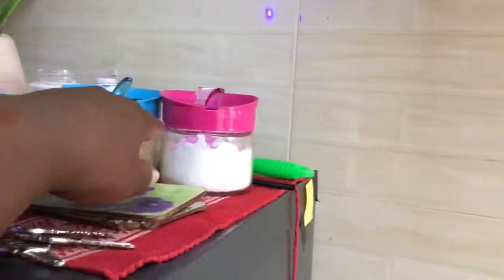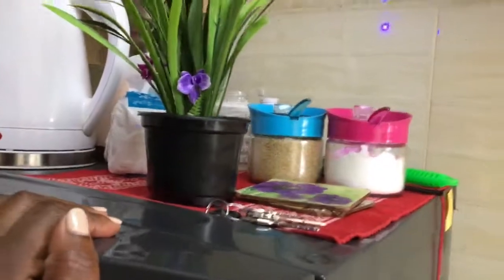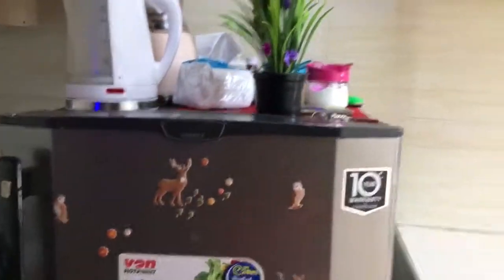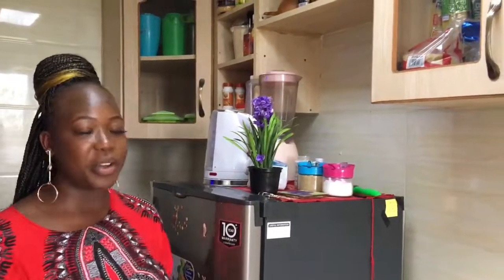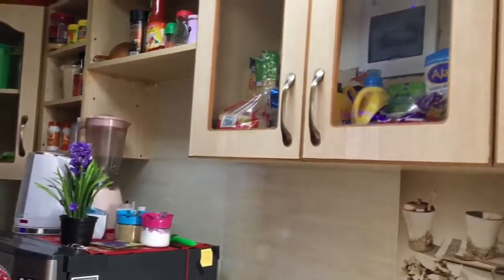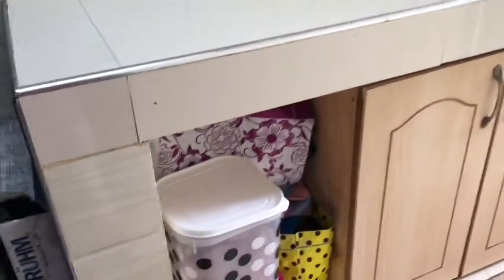Up here there's salt and sugar. That's basically everything in my fridge. Now I'm going to show you my pantry and maybe utensils, just a little bit of a kitchen tour.